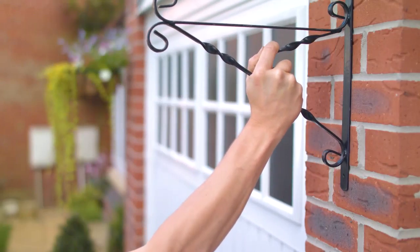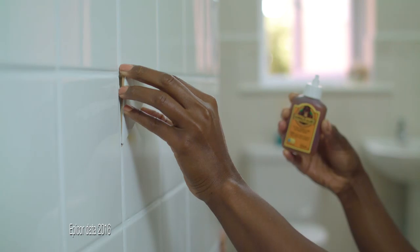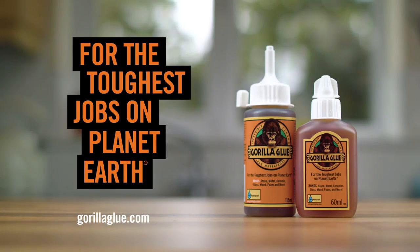It's an indoors glue, an outdoors glue — a wood, metal, glass, stone, ceramic glue. America's best-selling Gorilla Glue, for the toughest jobs on planet Earth.